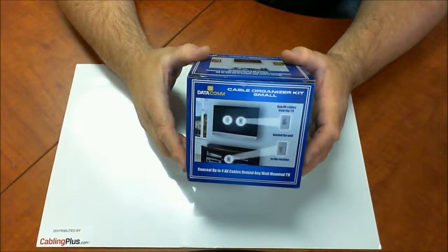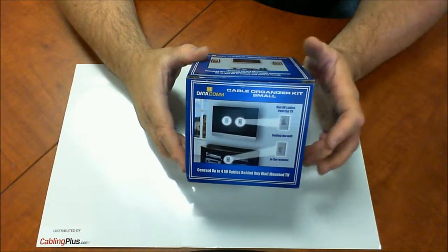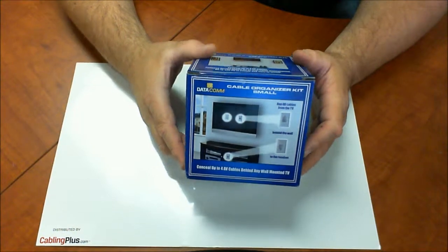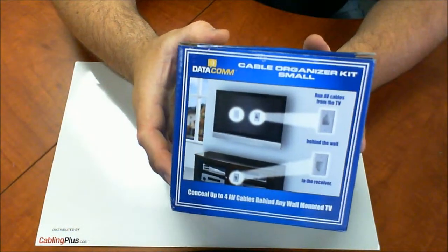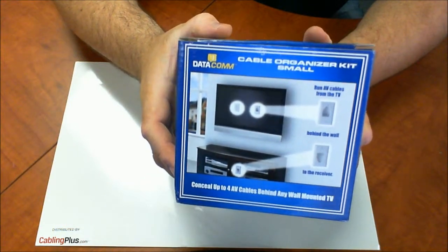Hey everybody, this is Eric over at CablingPlus.com and today I wanted to show you the Datacom Cable Organizer Kit. We just got this kit in and I think it's a great do-it-yourselfer solution. If you take a look at that box, what they're showing you is this is a really good way to manage your in-wall rated cables.